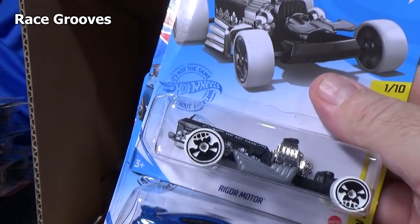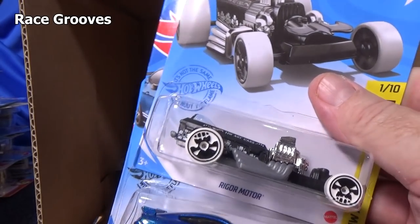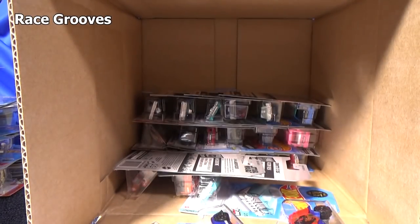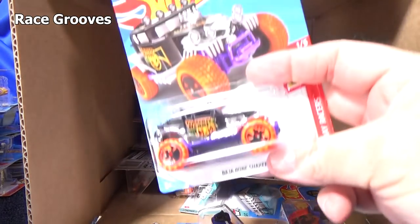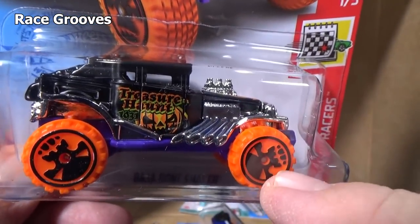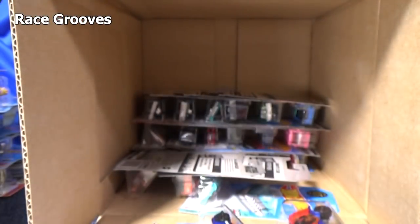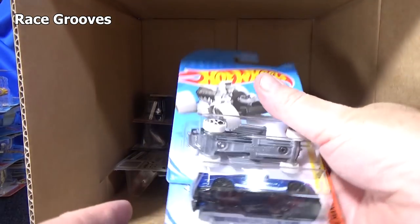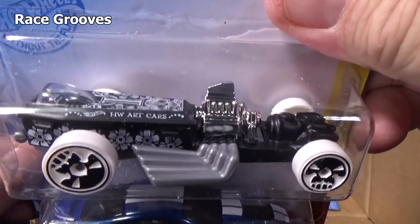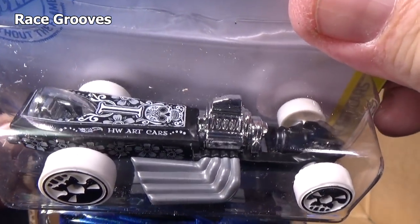Just like Bone Shaker. I forgot to ask — you know that Baja Bone Shaker treasure hunt? It had big wheels and skull wheels. Is this the first time the skull design appeared on these type of wheels? They debuted in like a Halloween release. I don't recall any other models using the skull wheels; all of them were regular Hot Wheels — smooth, regular size.